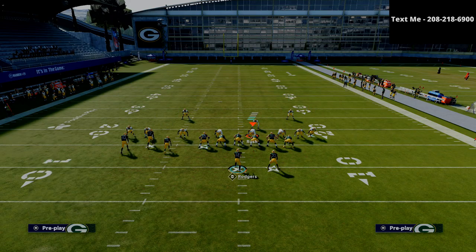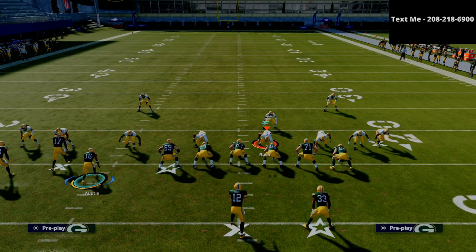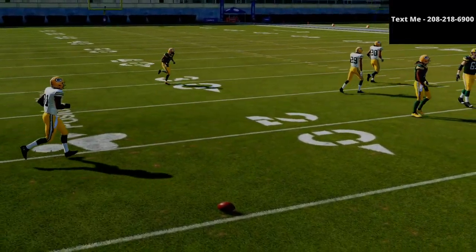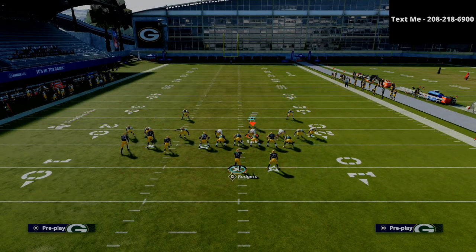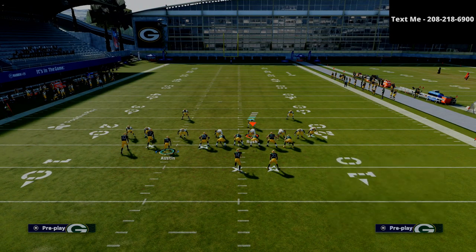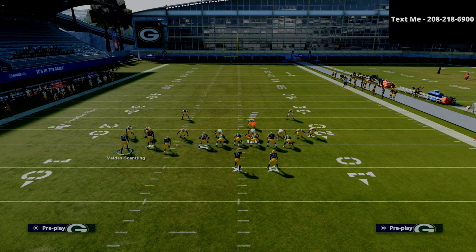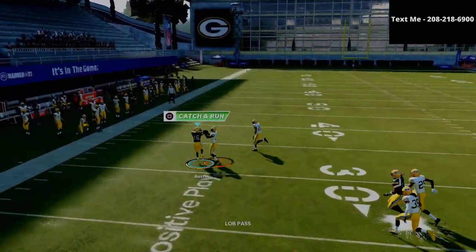Let me show you this one more time from one more perspective. In man coverage, what we're going to do with the circle receiver is just motion him out and put him on a little comeback route, then snap the ball right out there. As you can see, you can get that ball out there. Another way you can do the same concept is through a stock fade — you could just put the circle receiver on a fade. So if I go to the play X spot, for example, and set up the circle receiver on a fade, watch — nobody follows him. Just lob it out there and you can do a little swerve catch. Think about the concept: they're not able to get out there.